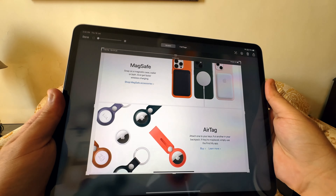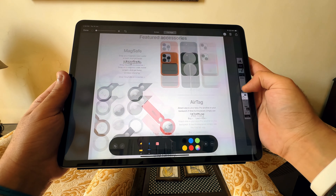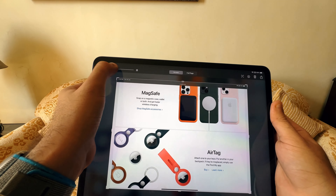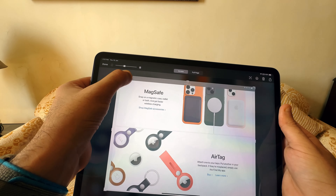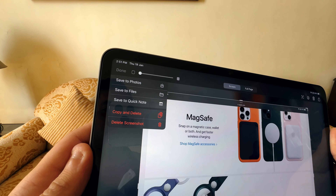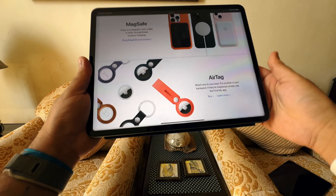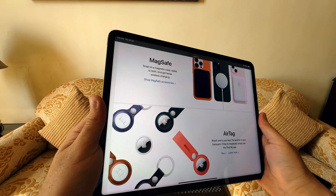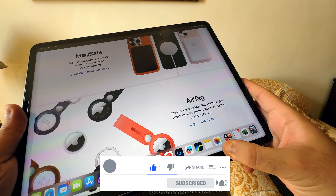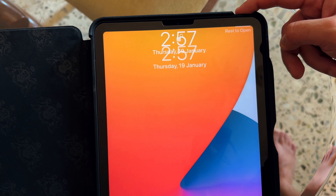From the screenshot preview you can use Markup tools with your Apple Pencil, fingers, or keyboard to annotate the screenshot. You can zoom in and out, adjust opacity, and share directly from the preview. I normally save to Photos or Files, and you can also delete a screenshot directly from this view to avoid clutter. Screenshots saved to Photos are automatically organized into a dedicated Screenshots album that Apple creates for you, which is a really handy touch.